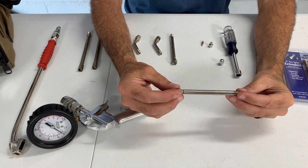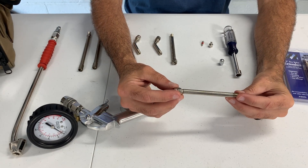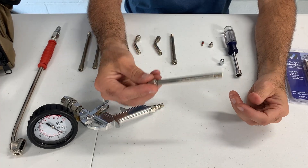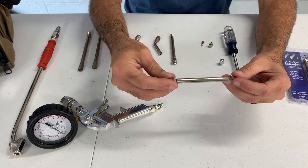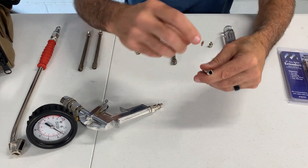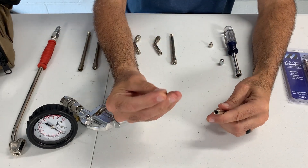It didn't go down while we were driving — when we parked the tires were fine, everything was fine. Obviously this would have been the inner wheel for the dually. So I ended up taking the valve stem out and I wanted to see how these things worked.